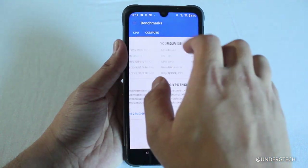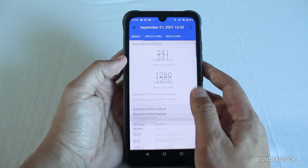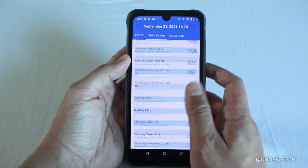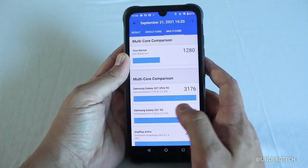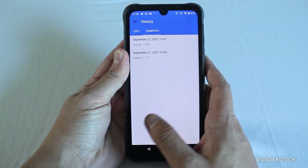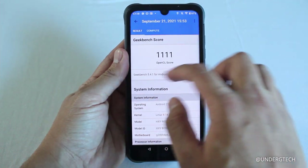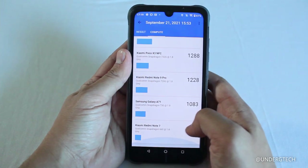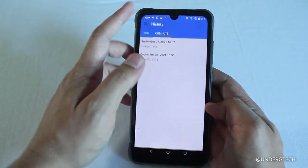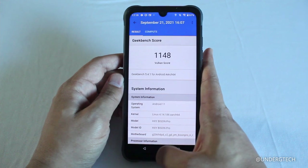Geekbench scores for both CPU and compute came out surprisingly low, but this doesn't always translate to real-world performance. As I mentioned earlier, the phone has been running smoothly and that hasn't changed — no noticeable lag or frame rate drops in everyday use.